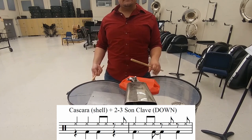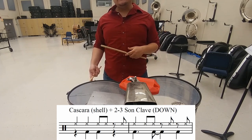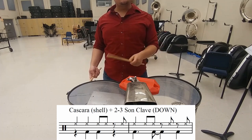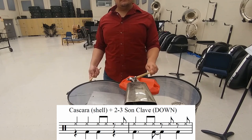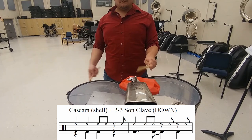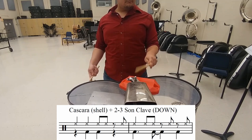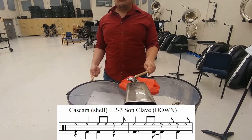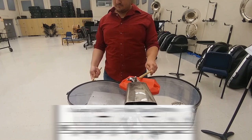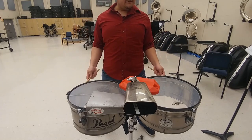With the clave, you're going to hear how the parts interact with one another. The accents and inflection on my right hand on the cascara sort of align with what the clave is doing in 2-3 son. I can fill in all those spaces in the cascara with my left hand on the imbra.